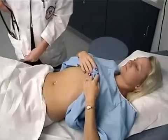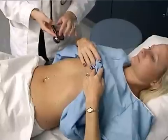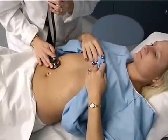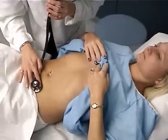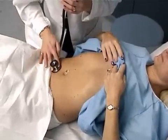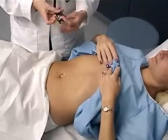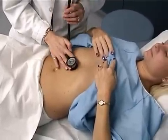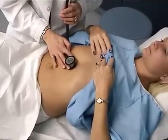Now I'm going to auscultate the abdomen. We'll auscultate at a minimum at four quadrants. You have positive bowel sounds in all four quadrants. Now I'm going to go ahead and auscultate the aorta using the bell, and there are no bruits.